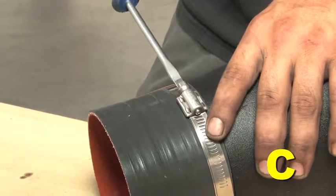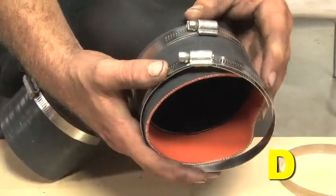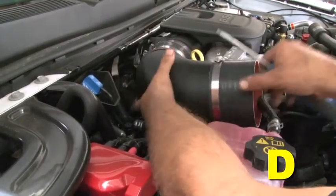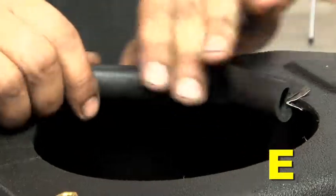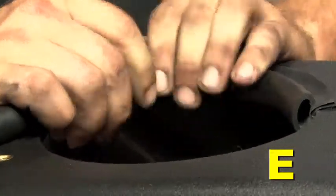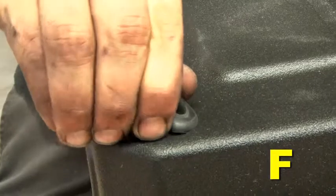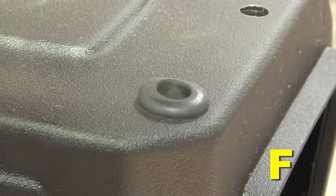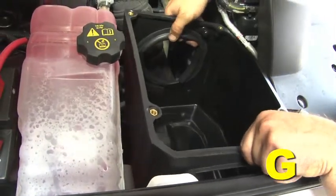Secure both couplers with hose clamps. Loosely install another hose clamp over the outlet hose and install the intake elbow assembly onto the engine intake port — do not fully tighten the hose clamp yet. Install the bulb seal around the inside edge of the outlet hole of the air box and trim any excess bulb seal as needed. Install the foot grommet on the outside of the air box in the larger left front mounting hole. Place the air box into the engine bay where the stock air box was located.